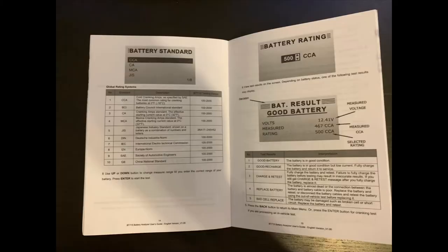This tool can test regular flooded batteries, AGM and gel. It also supports testing in all the standards shown here: Cold Cranking Amps, Battery Council International Standards, Marine Cranking Amps, the German-European standards, and more. The next page shows what the output will be depending on the state of the battery.